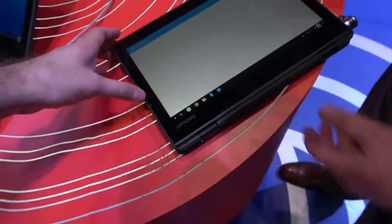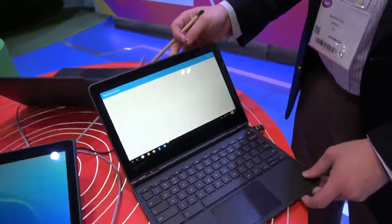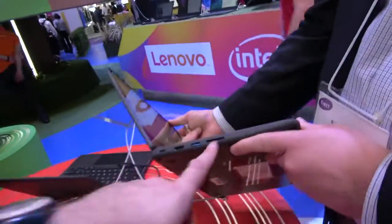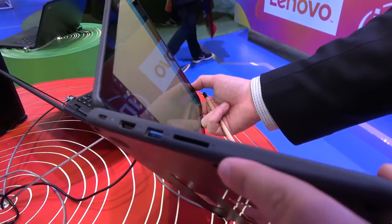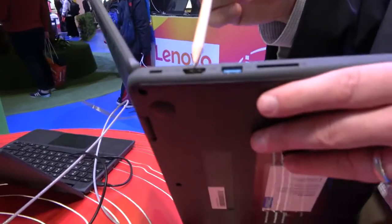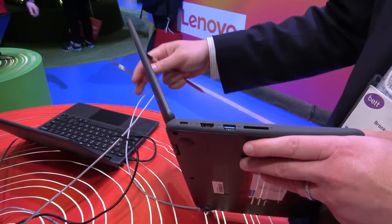This is an 11.6-inch HD screen at 1366 by 768. For the ports, you have a full-size SD card — typically used for transferring video or pictures from a GoPro or digital camera — a full-size USB Type-A, a full-size HDMI port, and Type-C. Type-C is how this unit is charged.